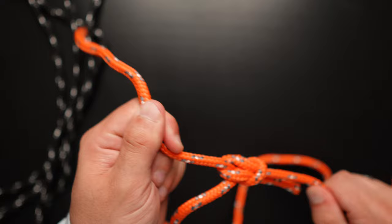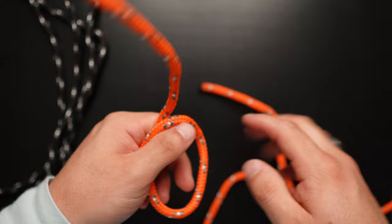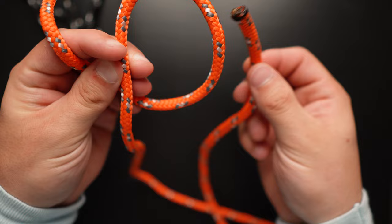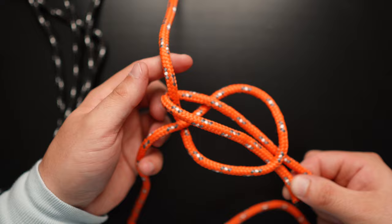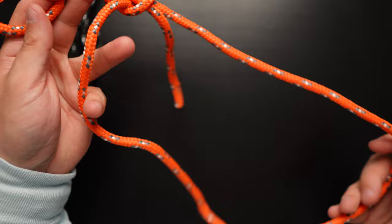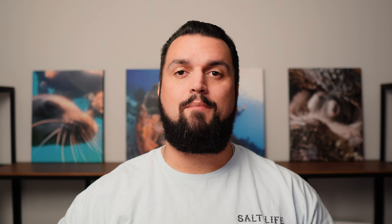Under tension it tightens up even more, but it's also very easy to untie. Let me demonstrate it one more time. I have my tree, which is the stationary line. I have our hole, and our lead line which acts as our rabbit. The rabbit comes out of its hole, goes around the tree, back into its hole. I take the two lines where the rabbit went — the tree and the hole line — and pull. That makes our loop, which tightens under tension and is still very easy to untie. And that is our bowline.